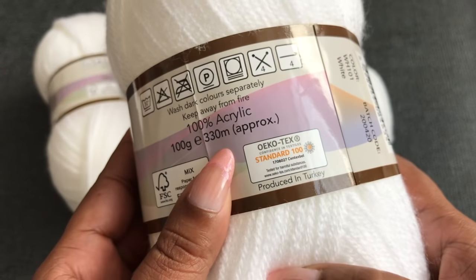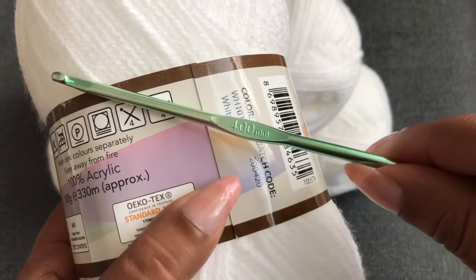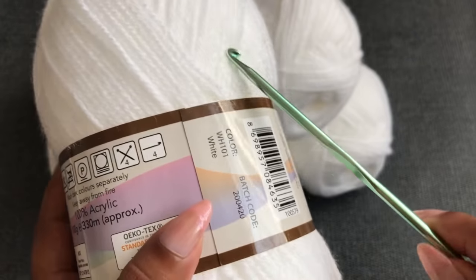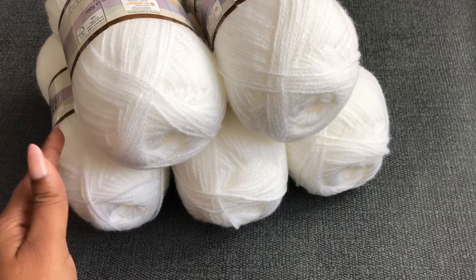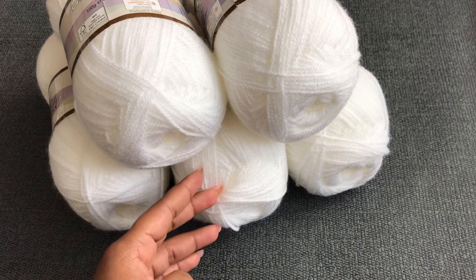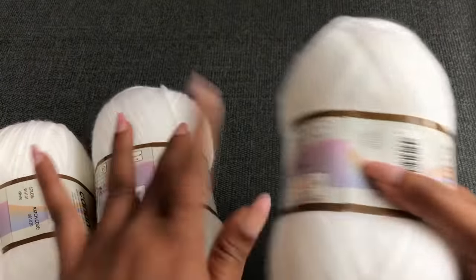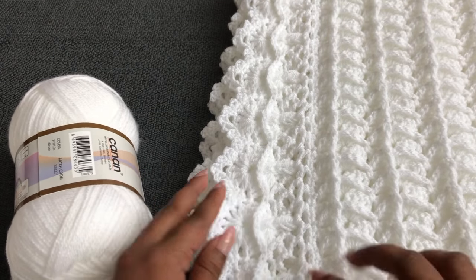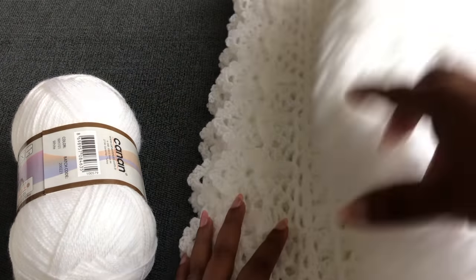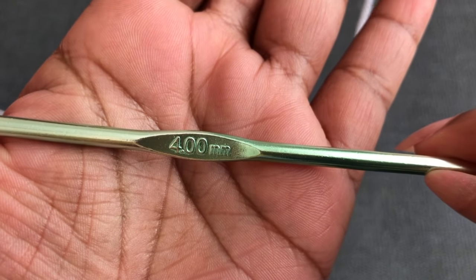Each yarn ball has 100 grams and 330 meters. We need exactly five yarn balls total. I'm using a 4mm crochet hook. You can use any color yarn for this blanket. If you want to make it for a baby boy or girl, you can use white as the main color and blue or pink as the second color — that means one yarn ball for the second color. I'm using one color to make this blanket.